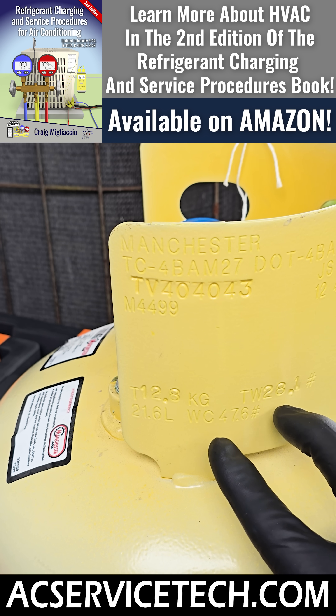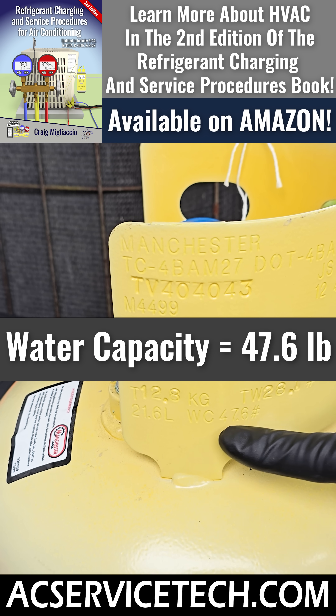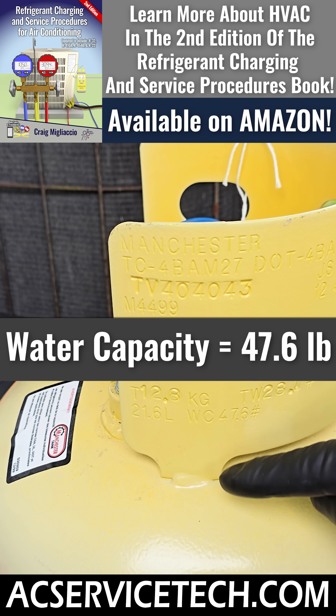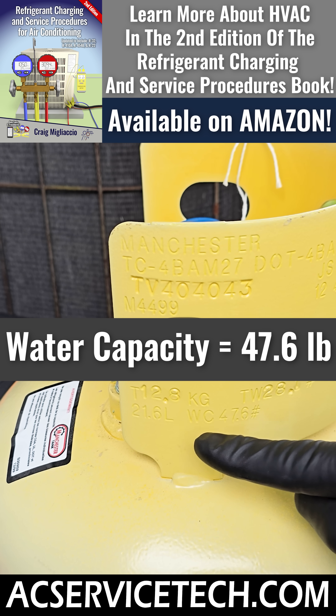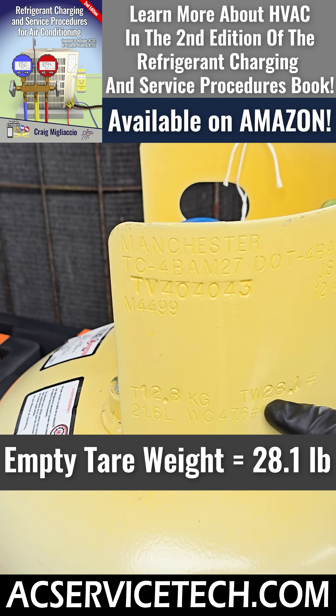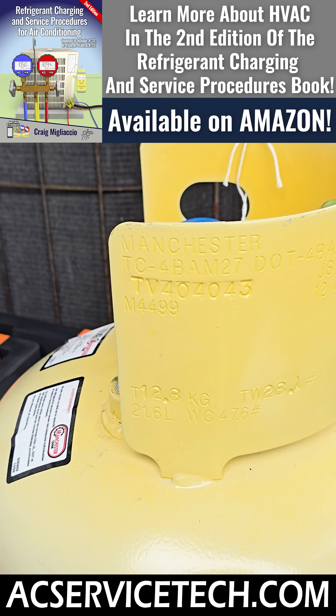There are two things we need to identify on the recovery tank. One is the water capacity — that's 47.6 pounds of liquid water that can fill this tank. We need to convert that from liquid water to liquid R22. We also need to know the empty tare weight, which is 28.1 pounds. We also need to know the specific gravity of R22, and we're going to calculate that at 120 degrees, just to be safe.